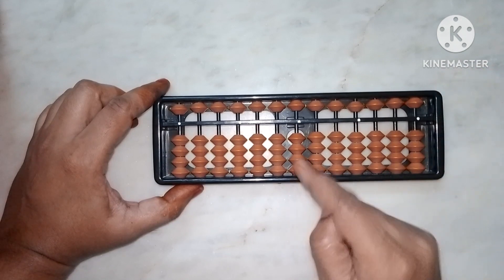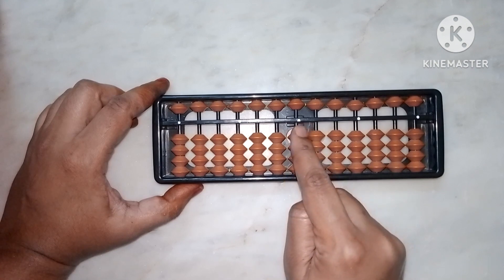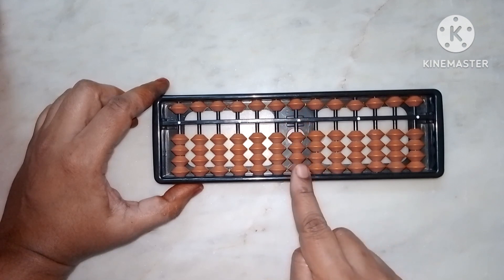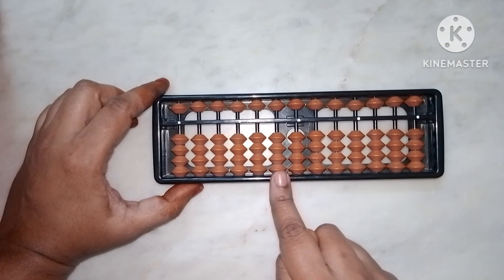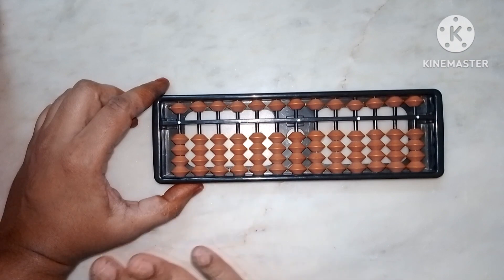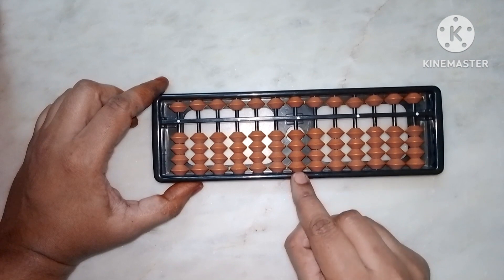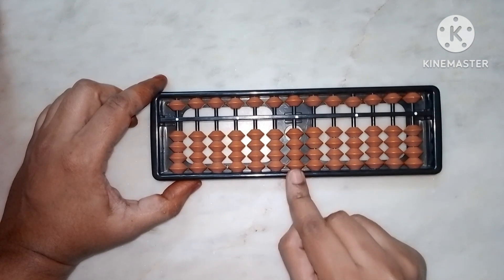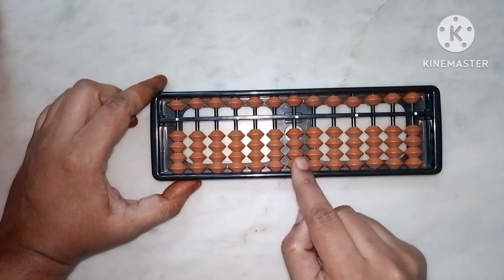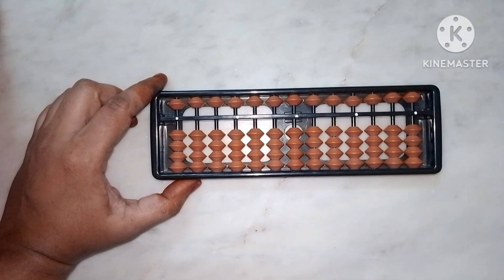This rod is called the units rod — the center rod, this black color rod. Next is the tens rod, then the hundreds rod, then the thousands rod. For now, focus on the units rod. In the next class we will start sums with addition and subtraction using this rod.